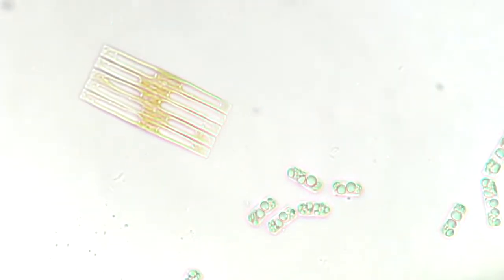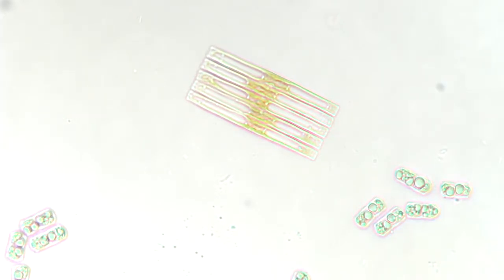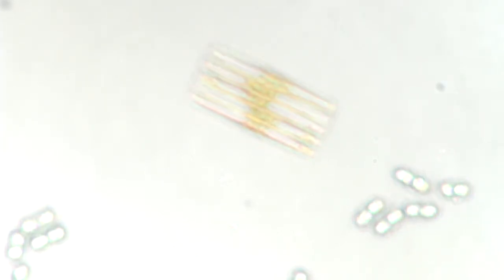What's this one? Died. Kind of died town. Fragilaria, yes.